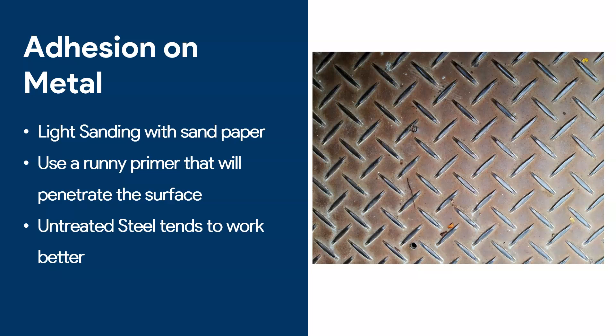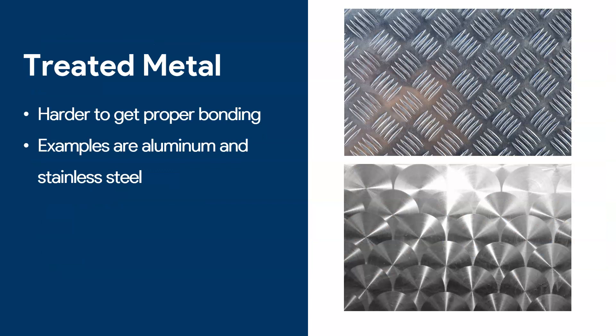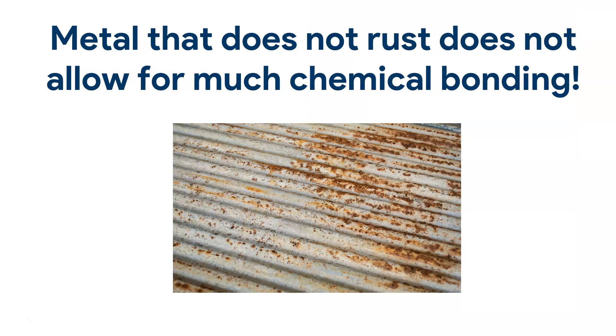An important point: untreated steel tends to work better for adhesion. I'm not an expert on metal treatment, so please forgive any imprecision, but as a general point — looking at aluminum and stainless steel — if you try applying epoxy on these surfaces it will be very difficult to get proper bonding. These surfaces have been treated in a way that makes any external chemical bonding difficult. We don't want them to rust, which is exactly why epoxy struggles to bond: if something does not rust, it generally will not be very welcoming to chemical bonding.